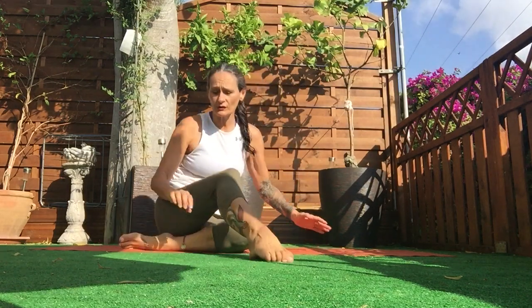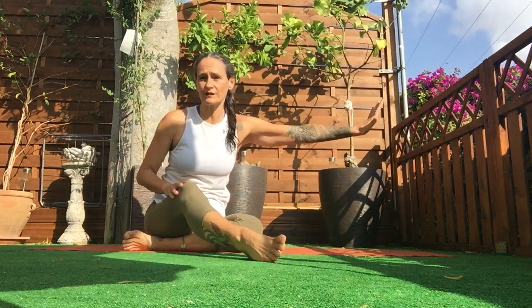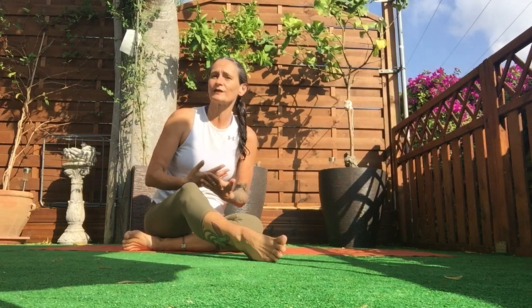Welcome to Pilates with Lisa. First things first: if you have any injuries, recent ones, operations, or if you've just had a baby, please go see a physio first before you start doing any of these workouts.